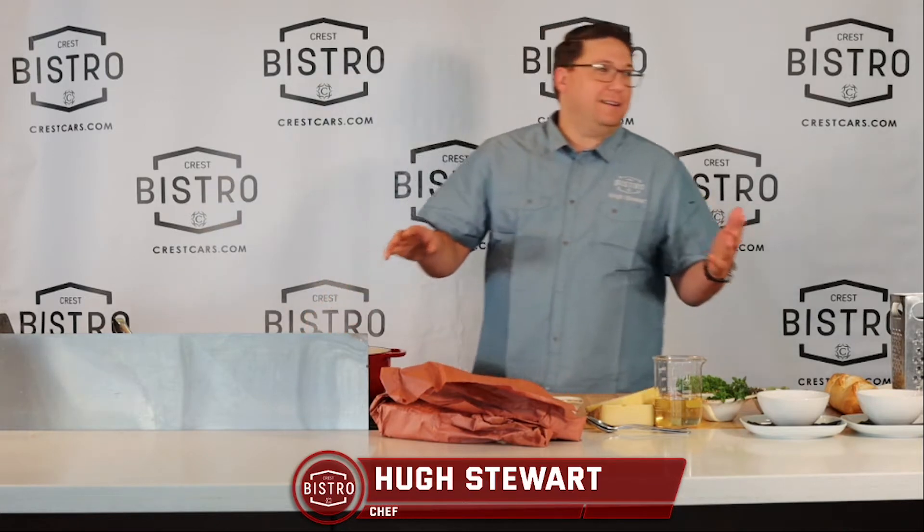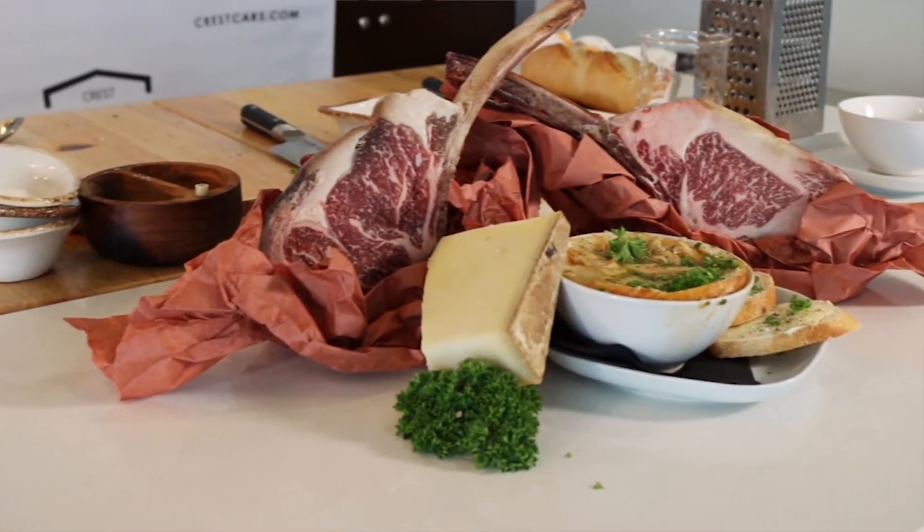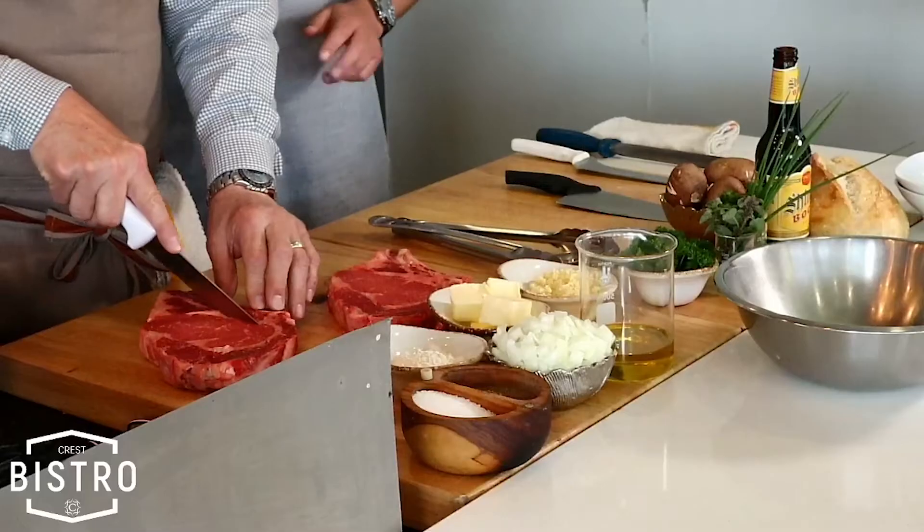Hey guys, welcome back to Cooking at Crest. We're here live in the bistro today. It's going to be a magnificent hearty soup — a beautiful French onion soup. We're going to dice those up.